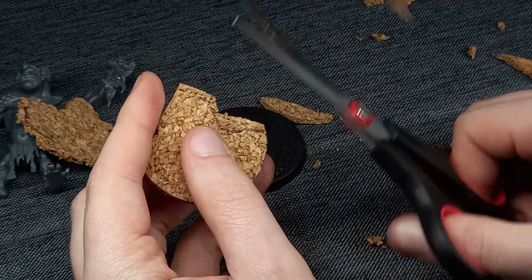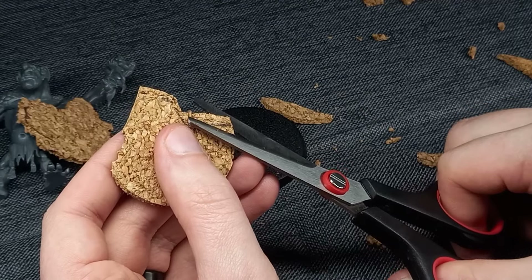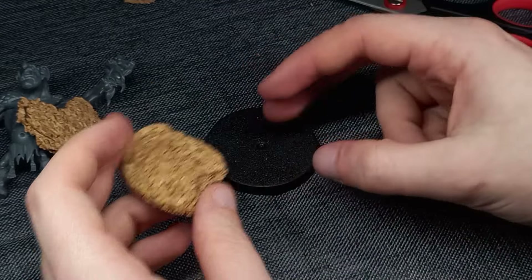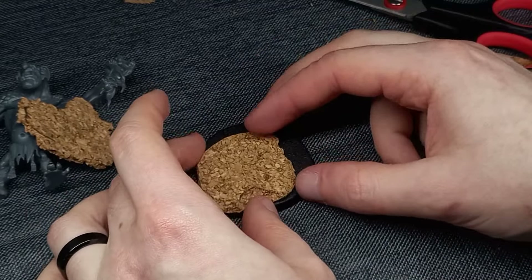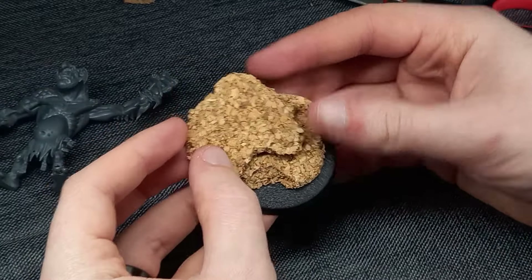As you can see here, I am actually using regular kitchen scissors to cut away at the cork, and that's because I didn't want to risk blunting my knife. Little did I know that my knife was about as sharp as me in a maths test.